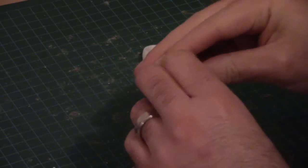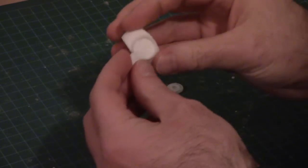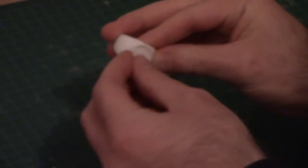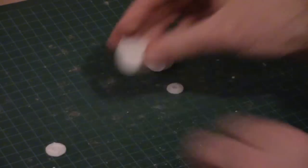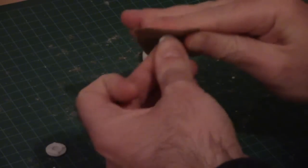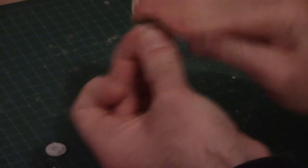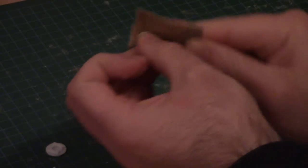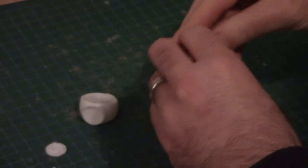I'm going to try it and see how it fits. So there we go — that's a pretty good fit. Enough that I can still adjust it in there so that I can get it exactly where I want it when I glue it in place. The smaller one was a little tighter so I'll get that one as well. There we go — that is perfect.